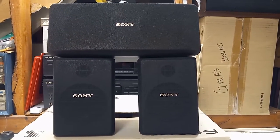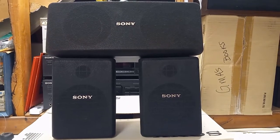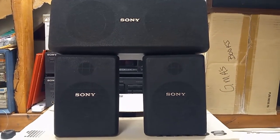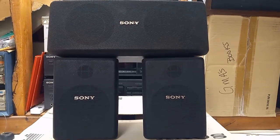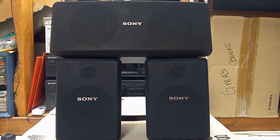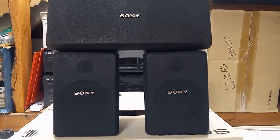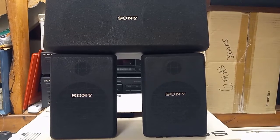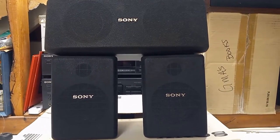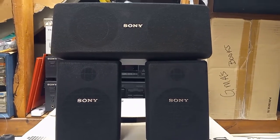In conclusion, these little speakers did great for their time. They sounded really good and were used quite extensively. I would imagine if I hooked them up they would probably still work just fine, but that might be for a later video. If you like my content, go ahead and click that subscribe button, and as always, thank you for watching.